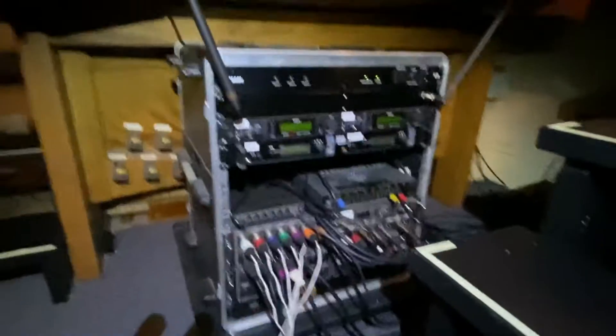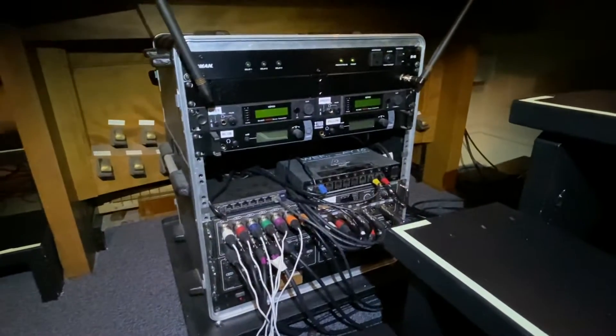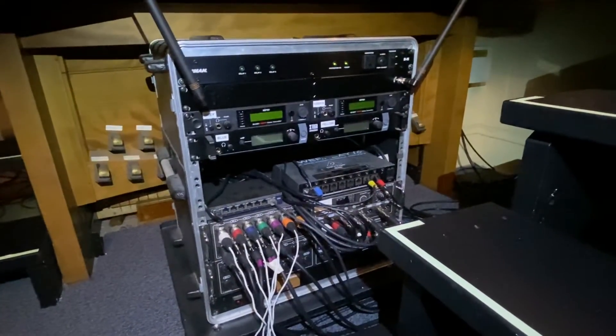I've been wanting to do one of these videos for a while, just showing you what we do for cables for our runs. Now that we have everything set up, I'm gonna drop down here backstage and turn on my headlamp, which I never leave without.